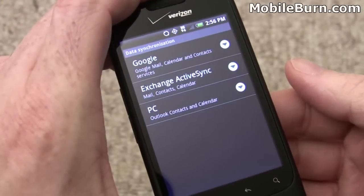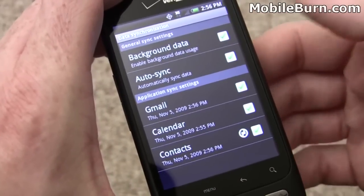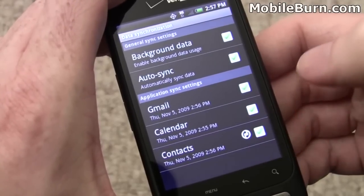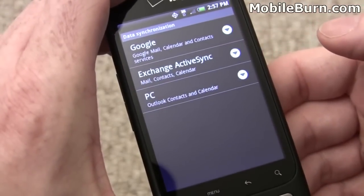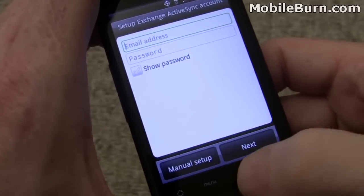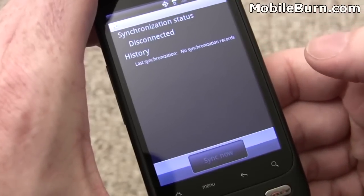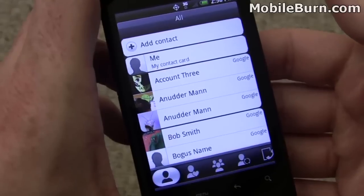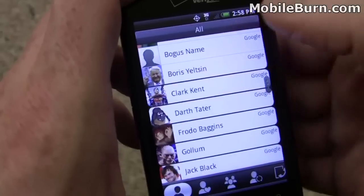I'm in the data synchronization section of the settings. Now that I have the Gmail account set up, you can see the calendar, Gmail messages, and contacts are currently synchronizing. There's also support for Exchange ActiveSync, so you can easily configure a corporate account, which gives you access to contacts, messages, and calendar appointments. You can also sync with a desktop copy of Microsoft Outlook.